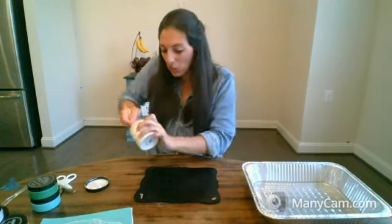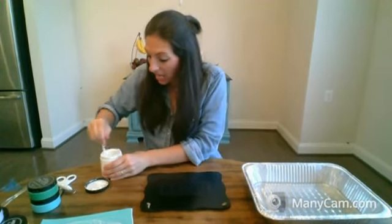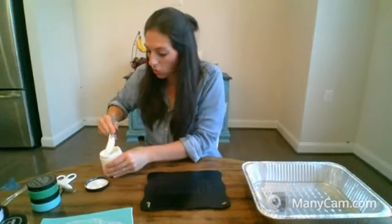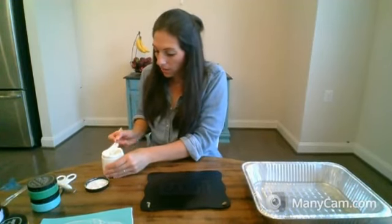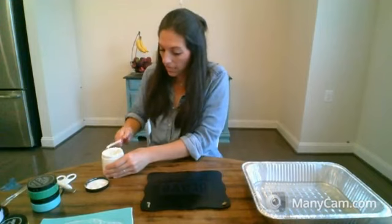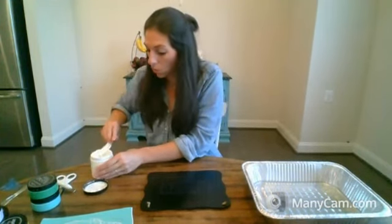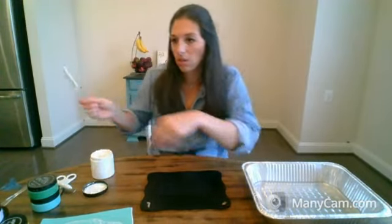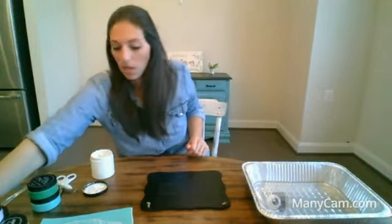I'm just mixing up my chalk paste right now and then we are going to do this. Again, this is not a Choc Couture transfer — this is just stencil vinyl, Aura Mask 813, that I normally use and cut with my Cricut. I normally use it on wood signs, but I'm going to show you guys what it looks like if you use it with Choc Couture chalk paste.